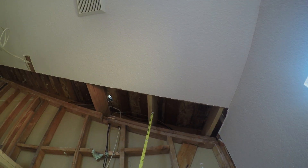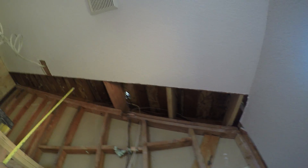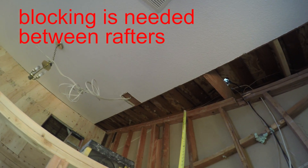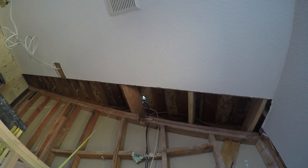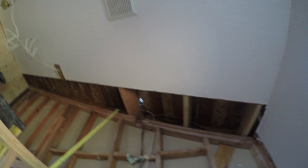This is a new one we just put in — they didn't have that before. This is the original way: they totally had no blocking at all. Which means this wall was just connected with the sheetrock. There was nothing connected with the roof member.